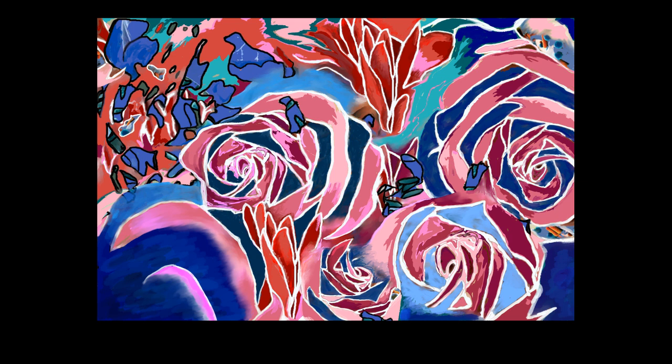To the left of that is a small part of a rose — it's not the whole rose, just a part of it, blending into the side of the rose next to it. It's dark red and pink. Next to that is what looks like some leaves coming up, and they are different shades of red with a white outline.